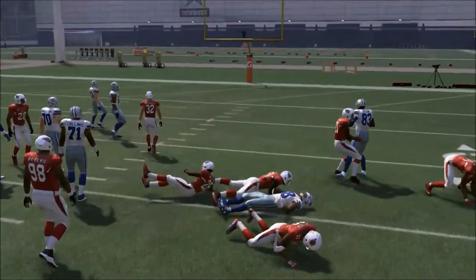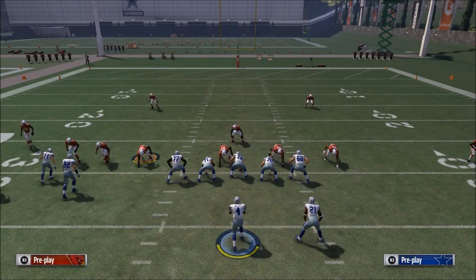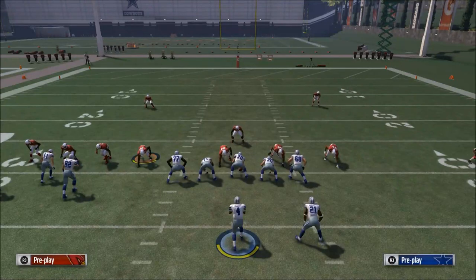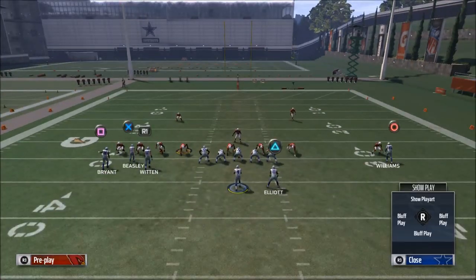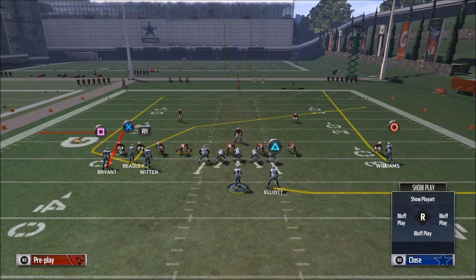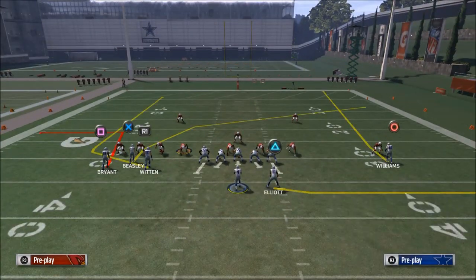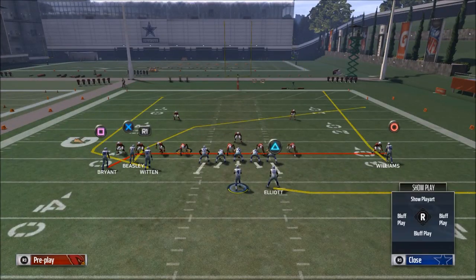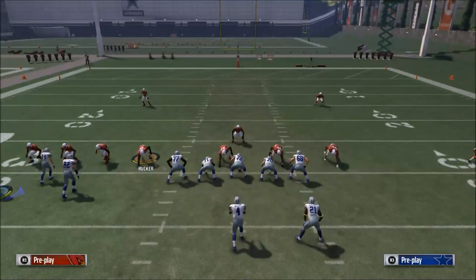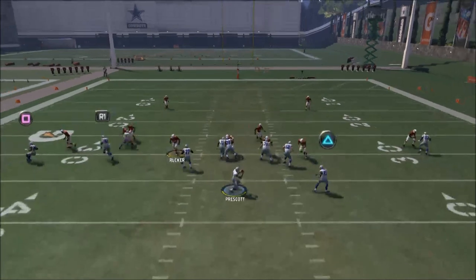Those are some keys to beating man-to-man coverage. One other thing I want to share is natural picks and rubs — probably the age-old most simple way to do it, and you can do it from this play here. All you need to do is put Terrence Williams on a streak or a fade route, then take Dez Bryant and put him on a little crossing drag route. Basically, you motion him to the left one step, snap, go, and you're going to get an unbumpable route.